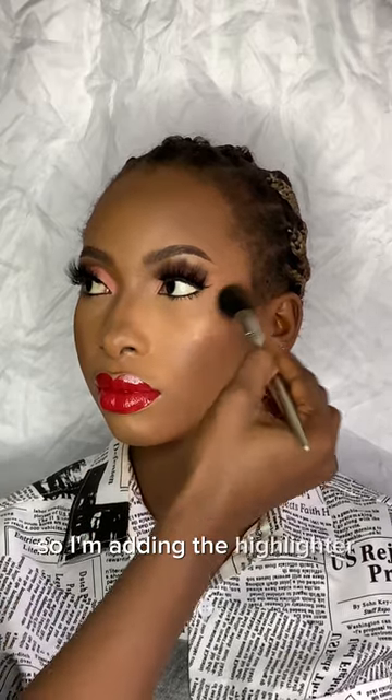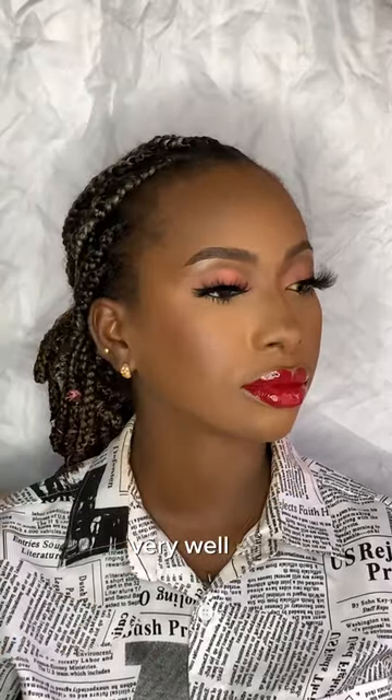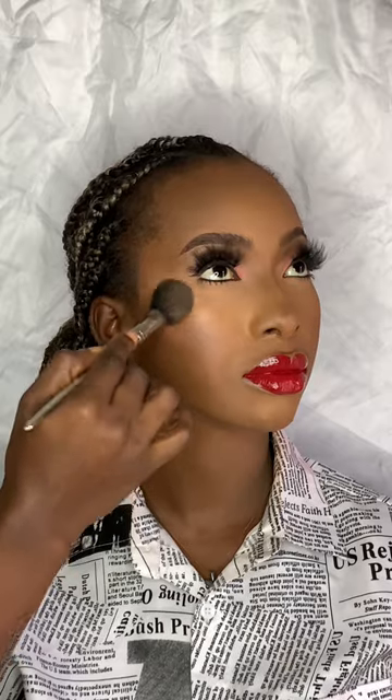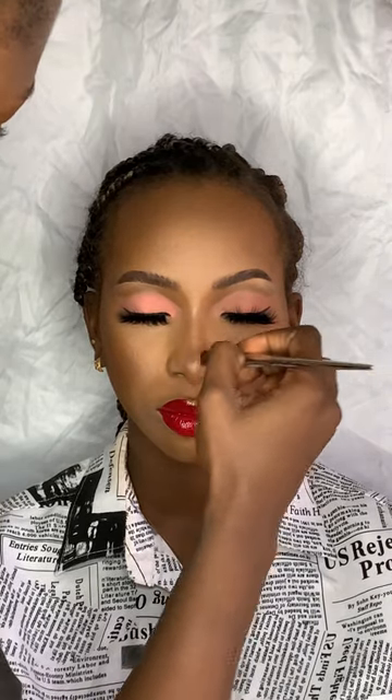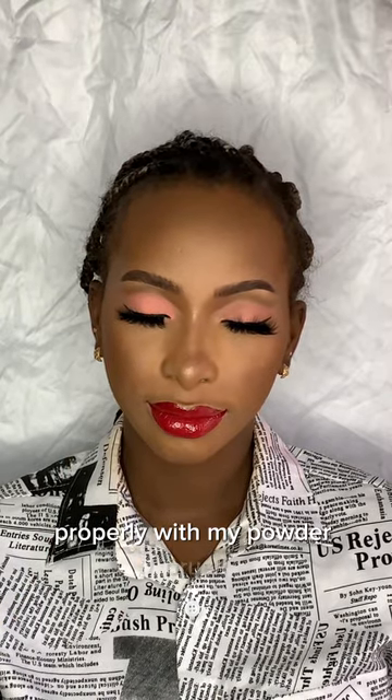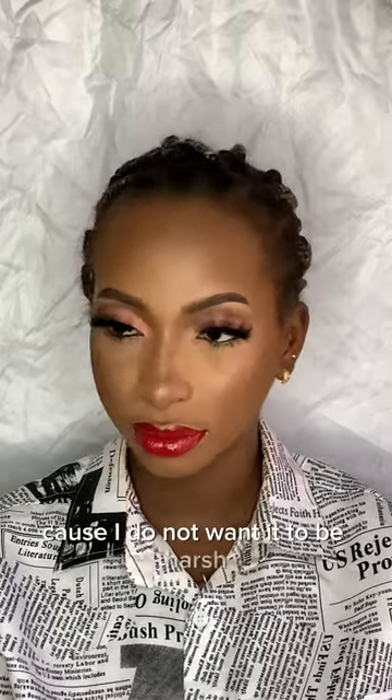I'm adding the highlighter and blending it in very well, then doing the same to the other side of the face. We're adding highlighter to the bridge of the nose — use a precise brush because you don't want it all over the place. I'm blending it with a powder brush so it doesn't come out harsh.